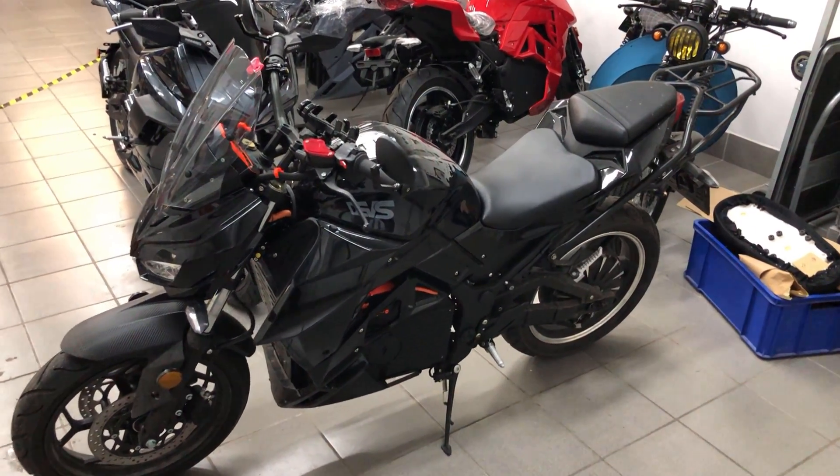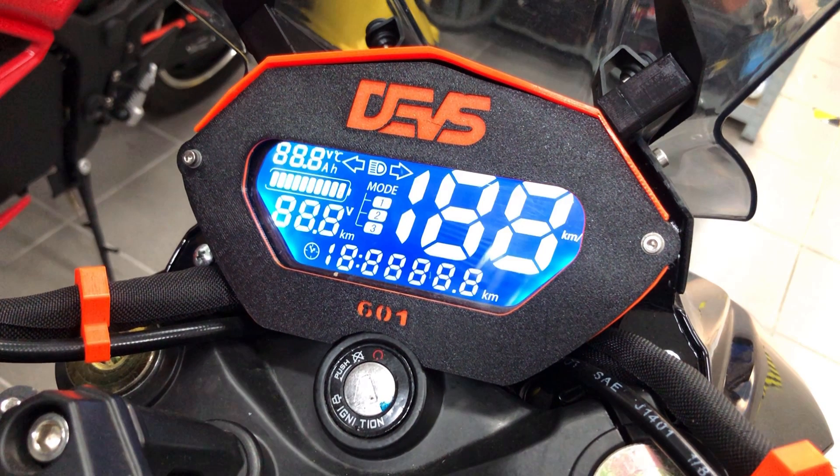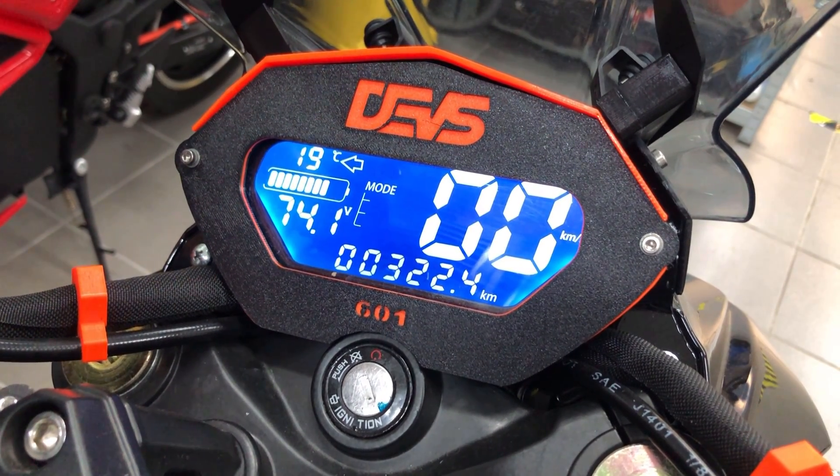Let's take a look at the current display — it's a segment display. If I stop the startup sequence you can see all the individual segments, but not all of them are actually used. Some are required by law, including the turning signals, high beam signal, odometer, and speed. All the others are optional, but it's nice to know battery remaining or battery temperature.